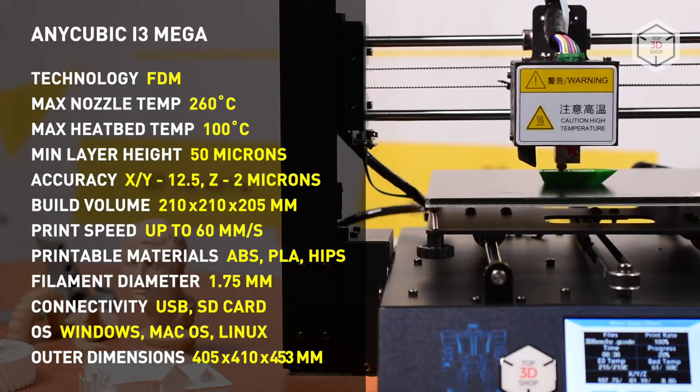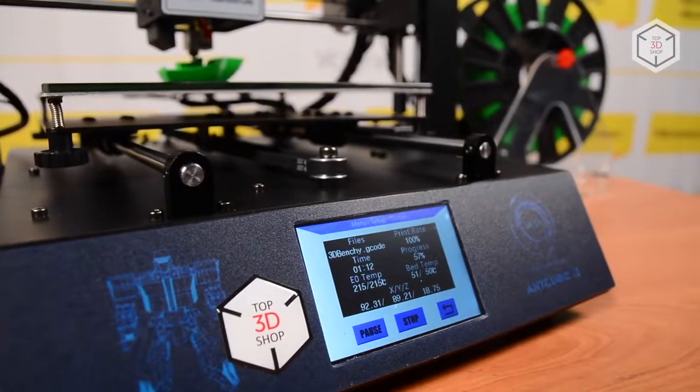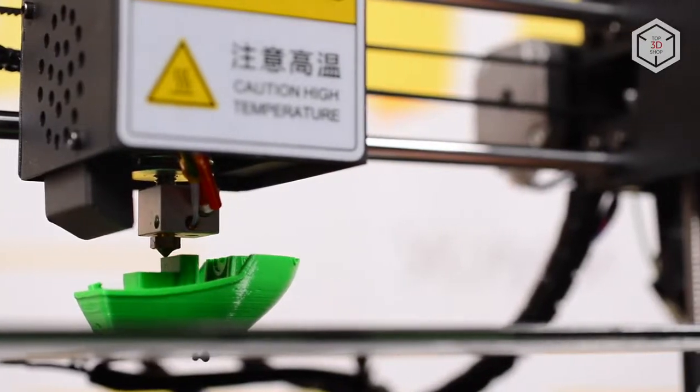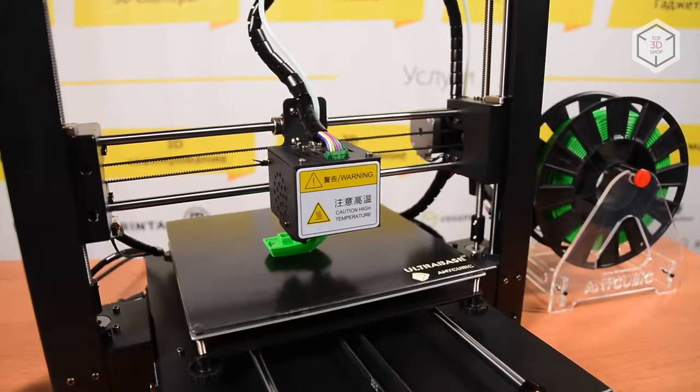Most Chinese 3D printers come without detailed manuals and documentation. Anycubic i3 Mega is an exception — the assembly instruction, operation manual, and all the necessary software can be found on a USB flash drive.